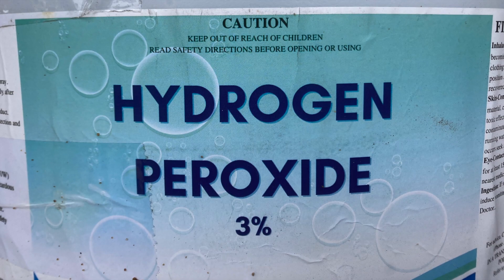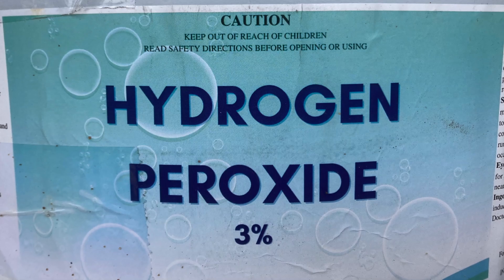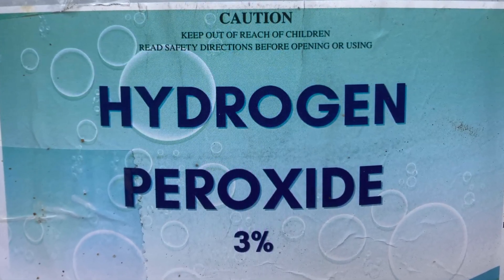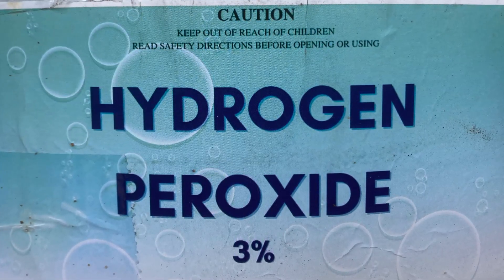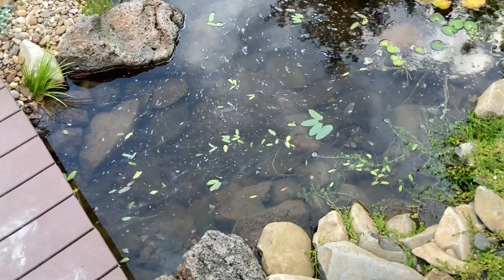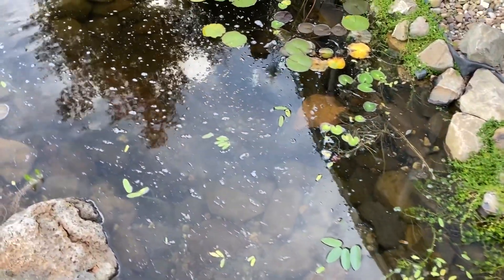So I'm using a 3% food grade hydrogen peroxide. We buy this in a 20 litre container for about a hundred bucks delivered to the door — I need to find somewhere I can pick it up to avoid the delivery fee. We use it as a disinfectant around the house. Anyway, I added about two litres that I had left in the container to this pond, which I estimate to be maybe four or five thousand litres.